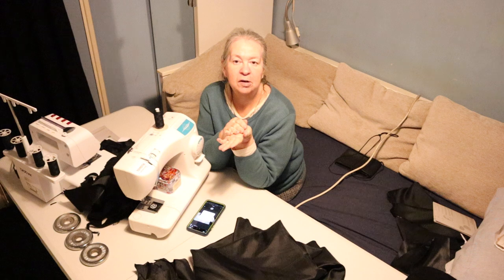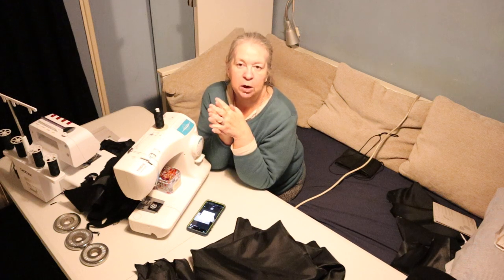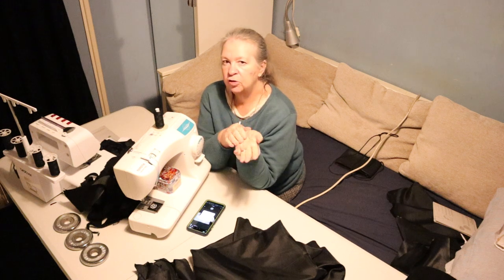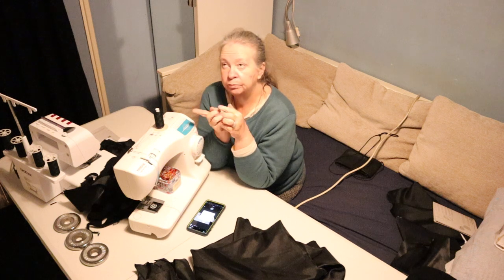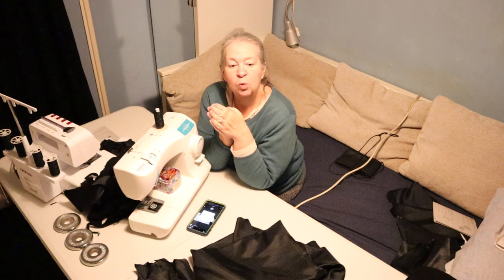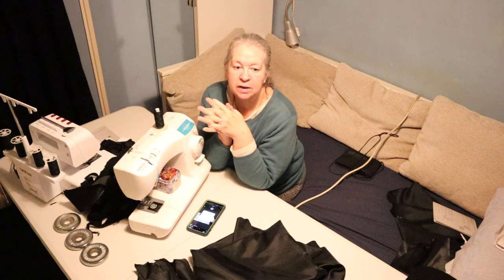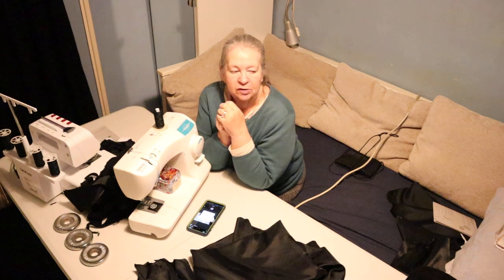Neil has said he'd rather have it done right than done for tomorrow. He said he's not going to wear it tomorrow, so it doesn't matter if it takes another week or whatever. We'd been held up because the lining took so long to be delivered — I ordered it all on New Year's Eve, so I had it ordered in time, but I had to wait so long for the lining to arrive, and then just got busy doing other things and different projects.